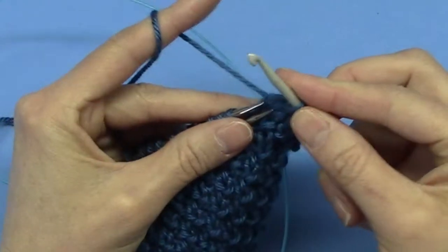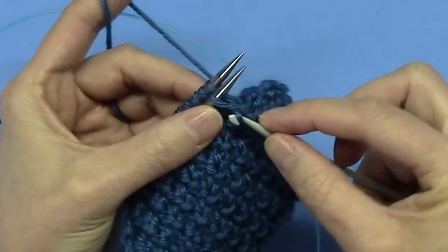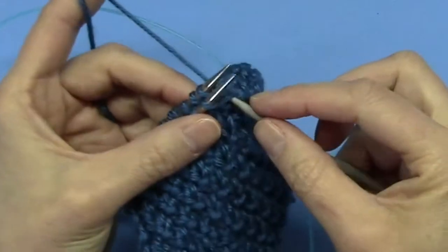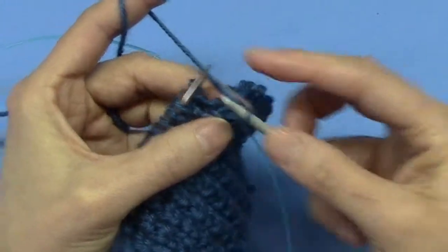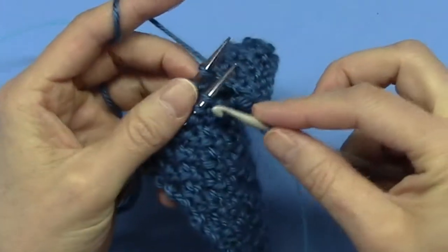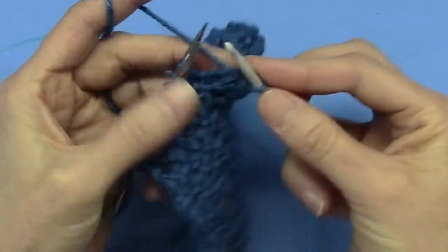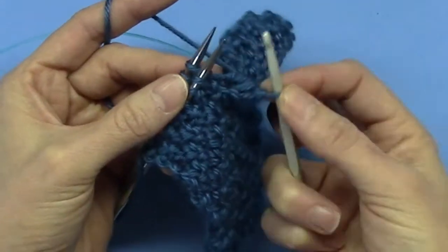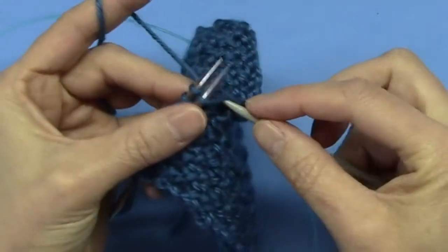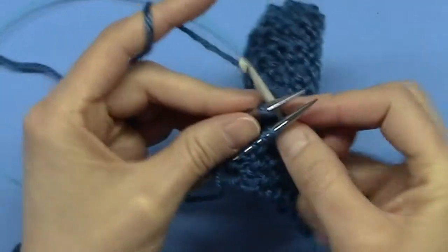If I were a crocheter maybe I'd feel more confident using my crochet hook. I used to crochet as a kid before I ever learned to knit, but after I picked up knitting needles the crochet hooks fell by the wayside. I'm finding I use the crochet hook more and more in my knitting for finishing and seaming — I find it much easier than the traditional three needle bind off where you're knitting two stitches together.